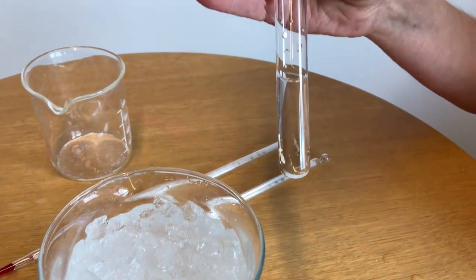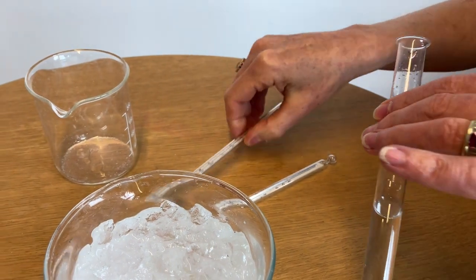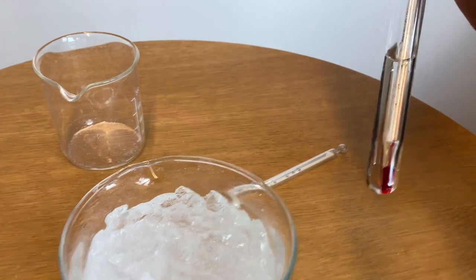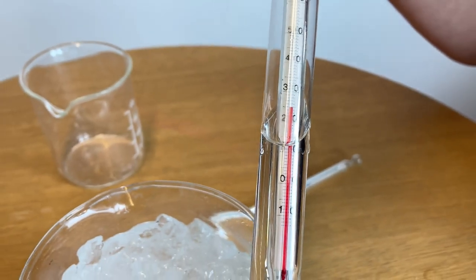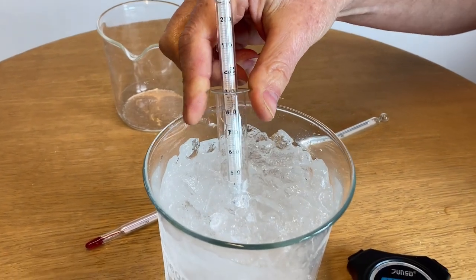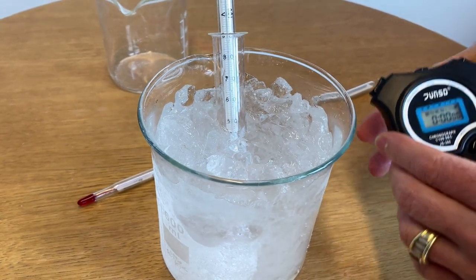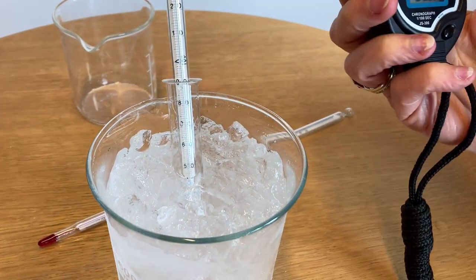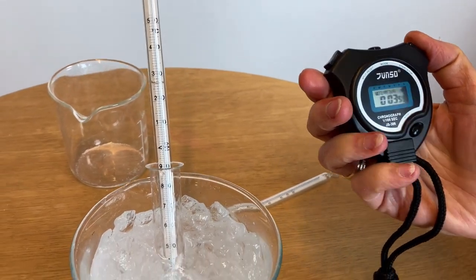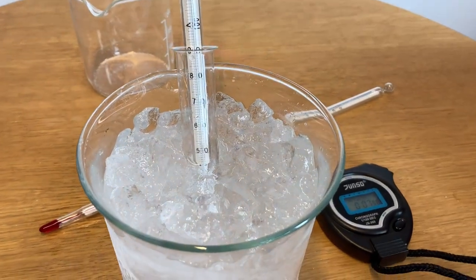Here we have a test tube with about ten milliliters of pure water. We place the thermometer in there and find the initial temperature is 25 degrees Celsius. We're going to place the test tube with the thermometer into our water-ice-salt bath, which has a temperature less than zero degrees. Then we start our stopwatch and measure first the amount of time it takes for the water in the test tube to come to zero degrees Celsius.